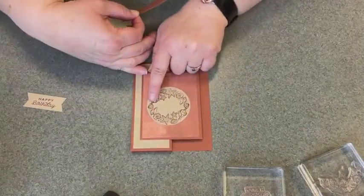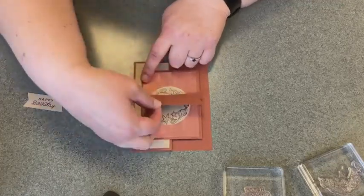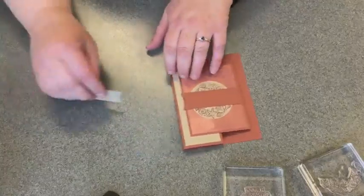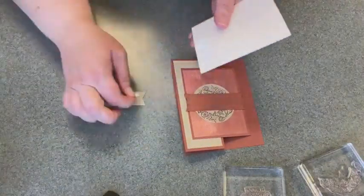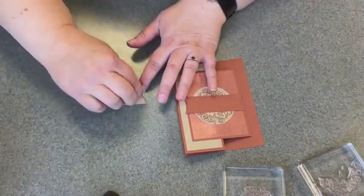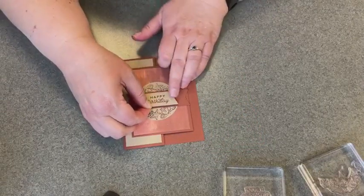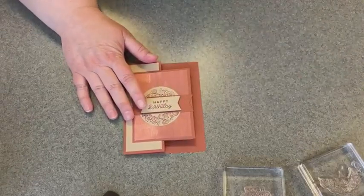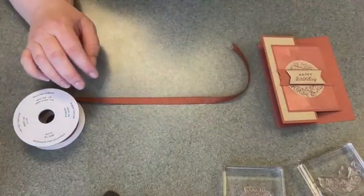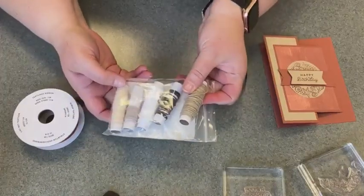Even if your stamping has the two images a little bit close to each other like mine, it doesn't matter because this is about to cover it up and nobody will ever know they're slightly overlapping. For the Crumb Cake banner, we'll put some dimensionals on it and add that over top. Then I'm going to take some Copper Clay ribbon and also some baker's twine from the Baker's Twine Essentials pack — I'm taking the Crumb Cake color out of there.